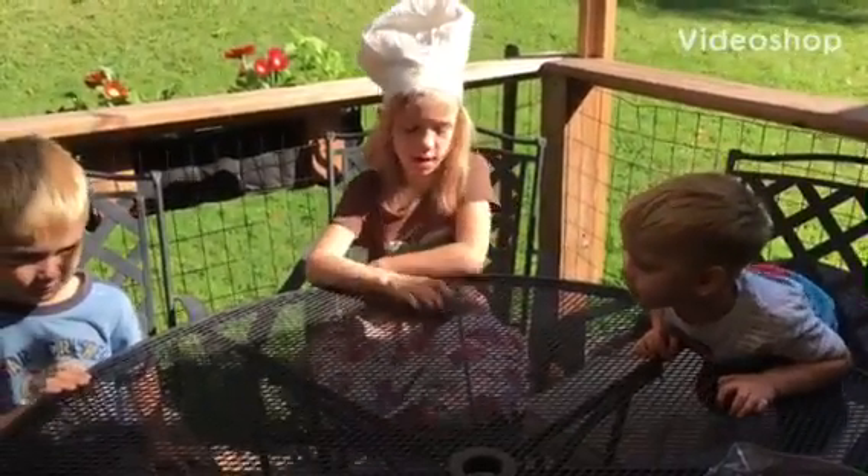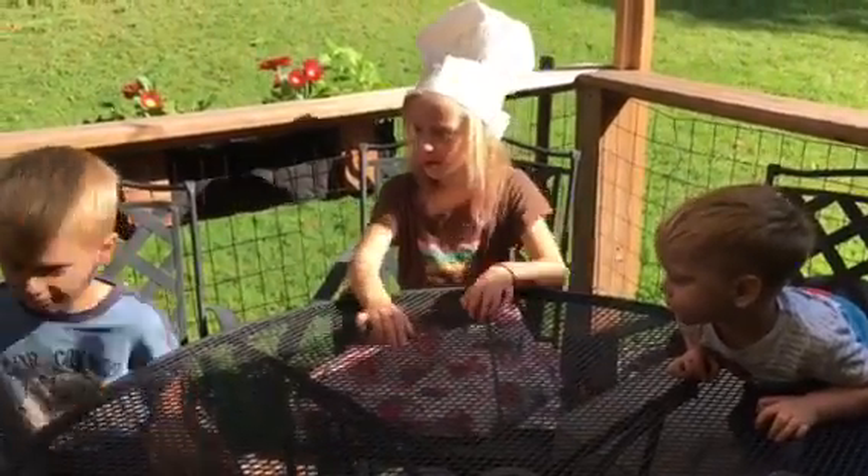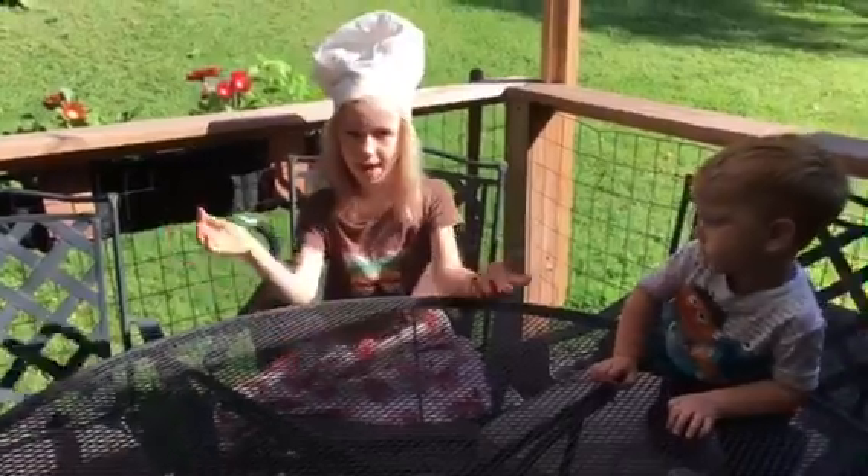Today I'm going to make a cake. These are my brothers David and Benjamin. They're going to help.